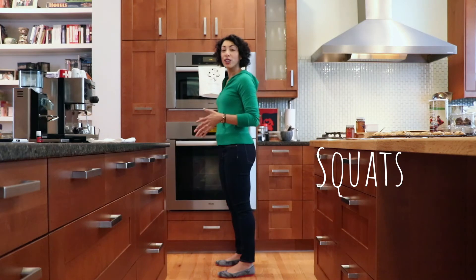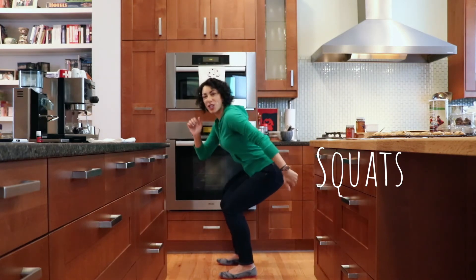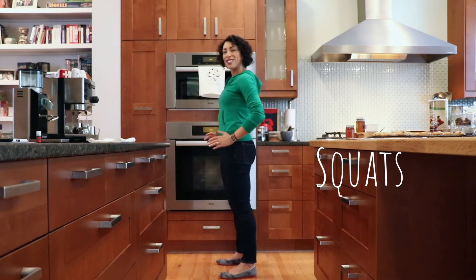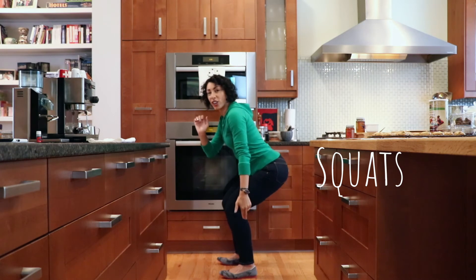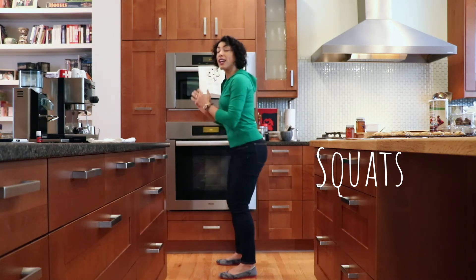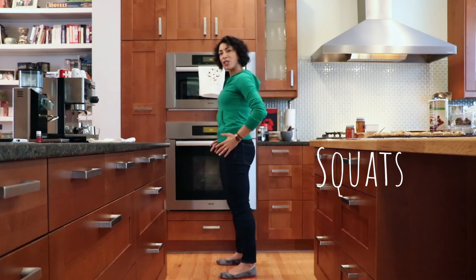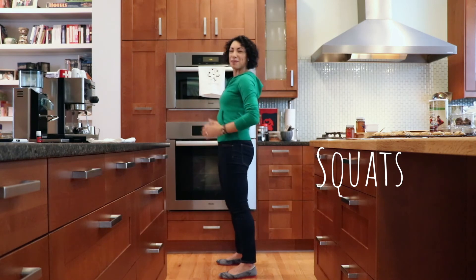For squats, stand with your feet hip distance apart, then sit down as if there's a chair back there and squeeze all the way up. When you get low, make sure that weight is in your heels — you can wiggle your toes and bring it all the way up. It's not about how many you can do, but making sure it's slow and controlled and that you really give that little squeeze up at the top.